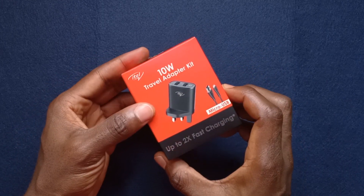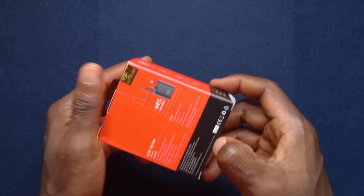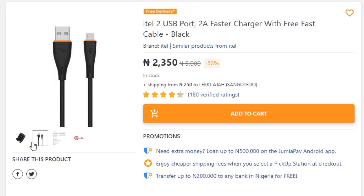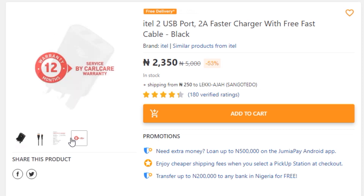In this video, I'm going to be unboxing this ITEL 10W charger. I've seen it on Jumia and I decided to get it, but I got this at the physical store. I'll be making a review of it maybe in a few weeks to come. Here's the unboxing.